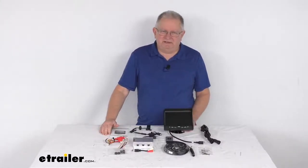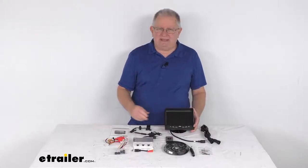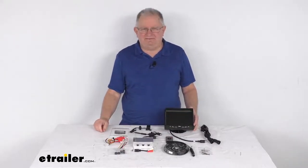Hello everybody, this is Jeff at eTrailer.com. Today we take a look at this rear view safety backup camera system for the Ford Econoline Vans.